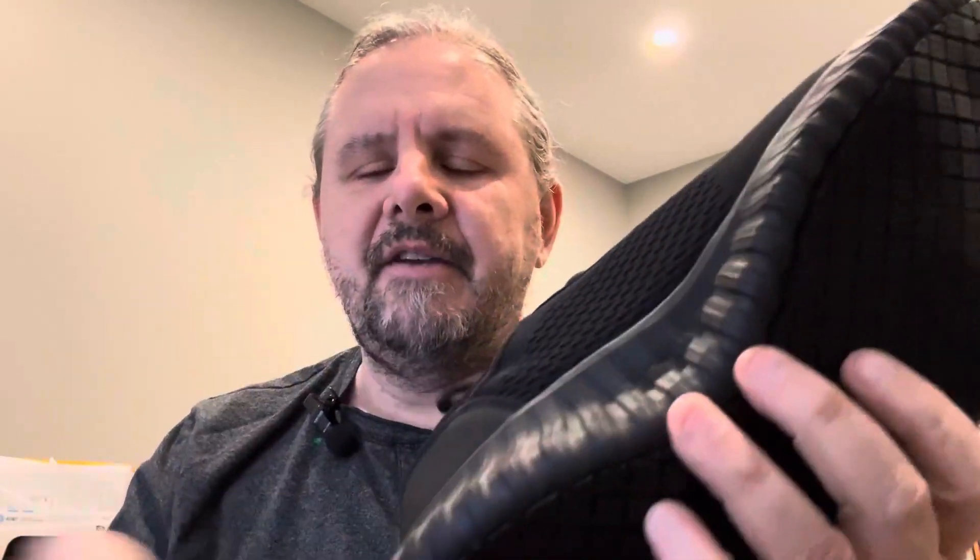It already comes with the black shoelaces and they're tied up. So let's put them on and see how they feel.